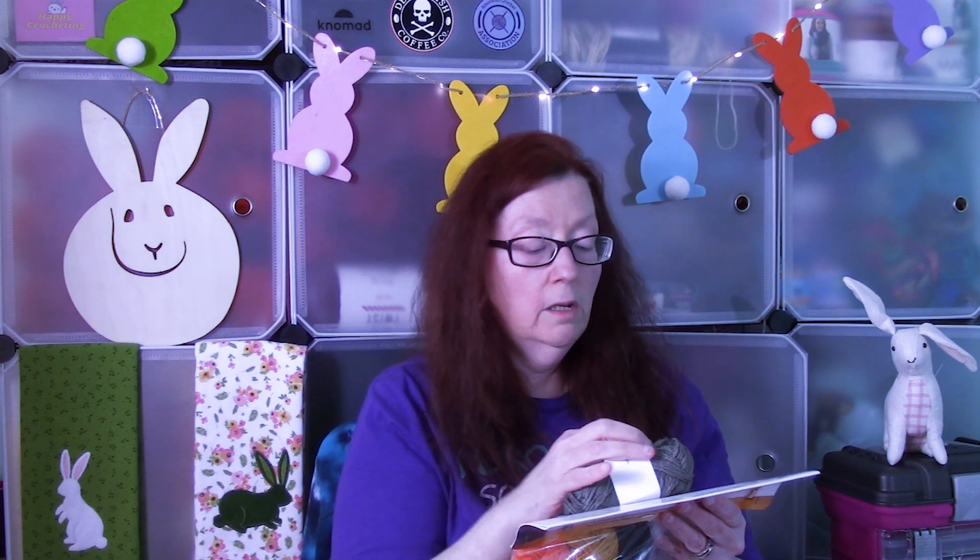It's 20 acrylic mini skeins, 20 grams each, so a total of 400 grams. 63 yards each, for a total of 1,260 yards, and it's 100% acrylic — but it's soft yarn, it's nice. The weight is Medium 4, though it's a little thin for a 4.